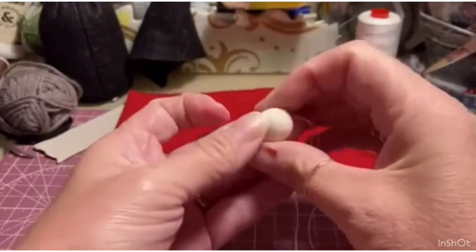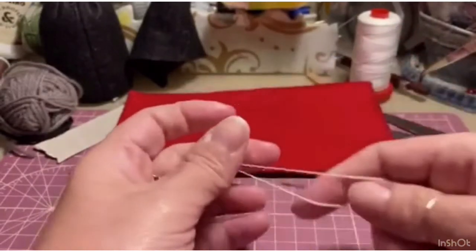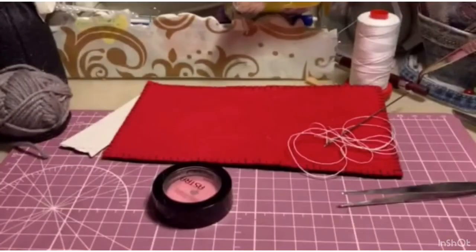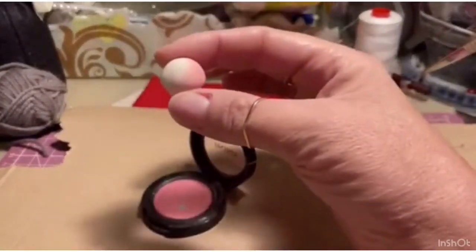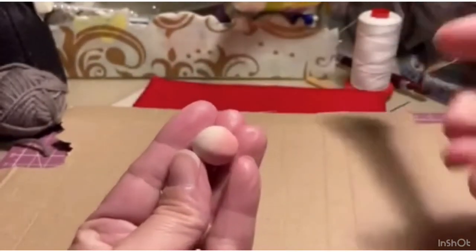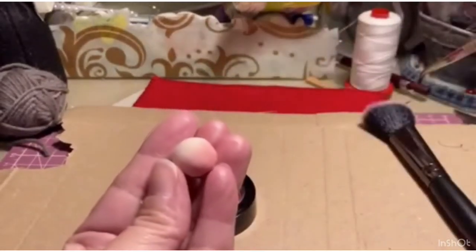When you are satisfied with your work, I give it a pass of makeup. We will place it exactly like this. The little nose is ready.